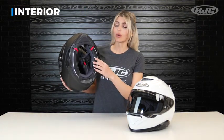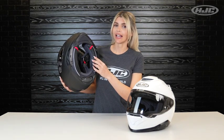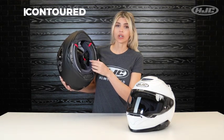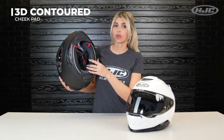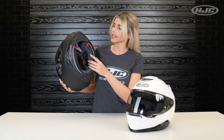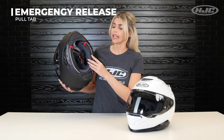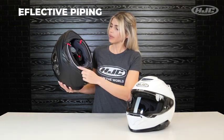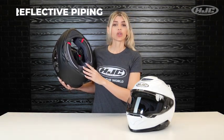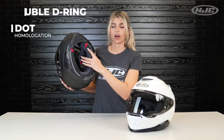Let's talk about the interior features. On the inside, there are removable and washable cheek pads and liner with moisture-wick, quick-dry, and antibacterial interior. The cheek pads have been 3D contoured for comfort and are interchangeable throughout all sizes, while the liner is only interchangeable through its respective shell size. They have emergency release pull tabs so you can safely remove them in the event of an accident. We also added reflective piping trim for added safety, sunglasses grooves to accommodate riders with eyewear, a double D-ring chin strap, and DOT homologation.